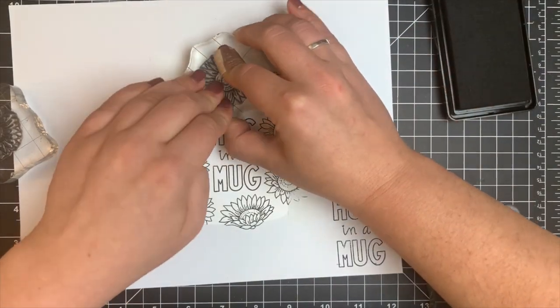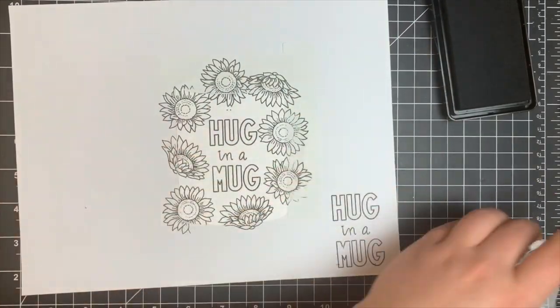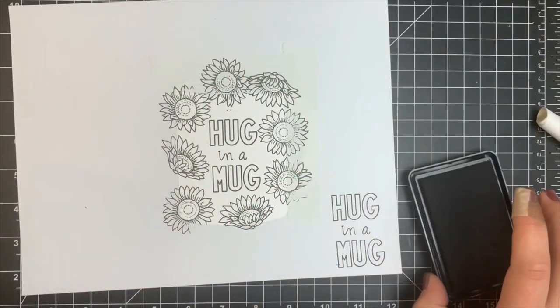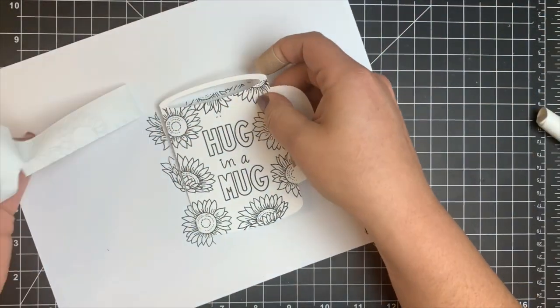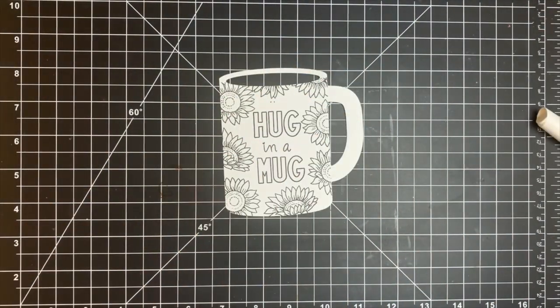Once my stamping was done, I removed my masks and jumped right into Copic coloring. I'm not going to show all the coloring since I colored all the flowers the same way, but we'll start with the sentiment — coloring in the word 'hug' and 'mug.'